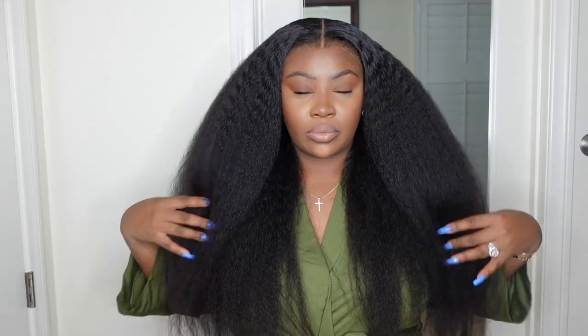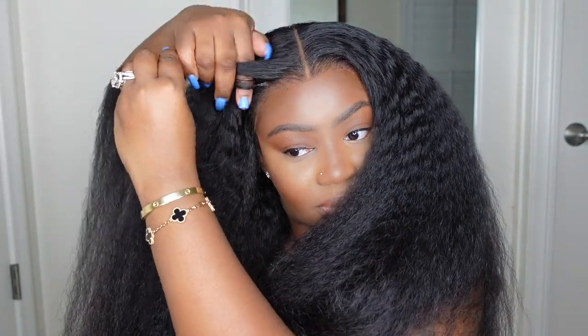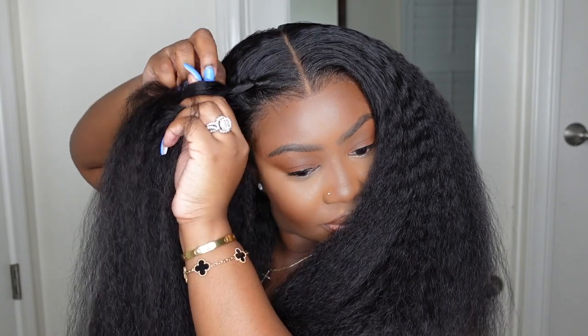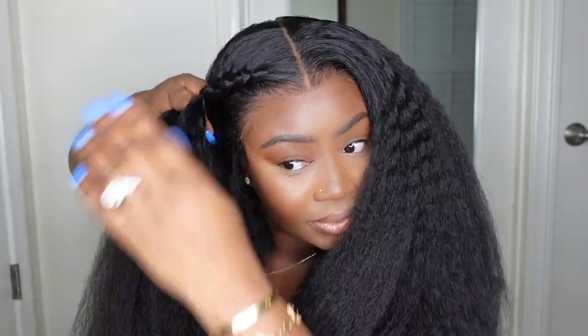Look how beautiful the volume on this one is! This is the one for you if you really love a kinky straight texture — you will want something that's really high quality like this. You want to make it look like it's coming out of the scalp, not too fluffy around the parting or hairline, and I think we did good with the execution.